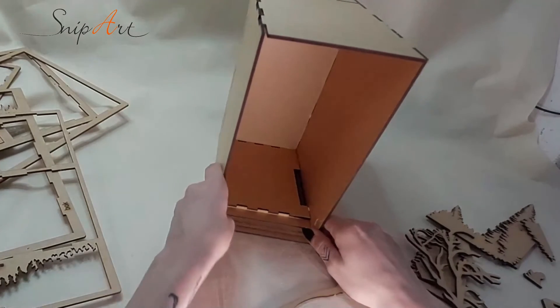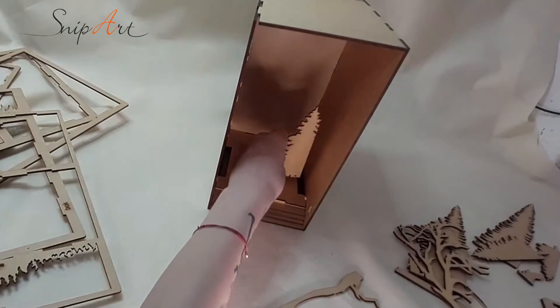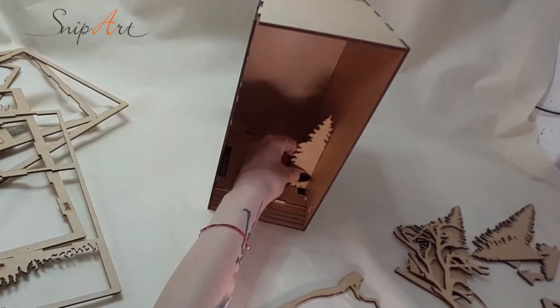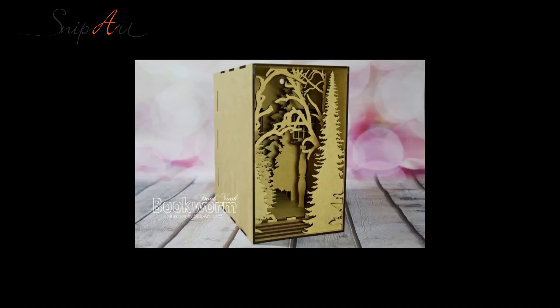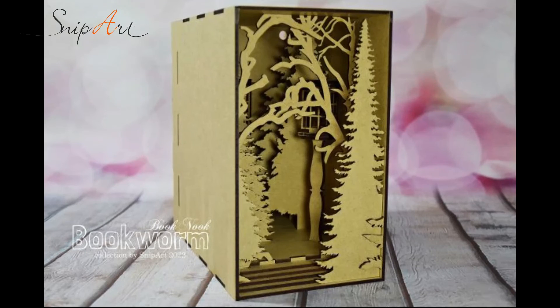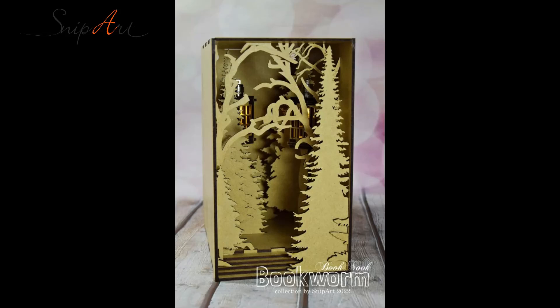We cannot wait to see what you will make with this product! If you ever post anything made with Snippart products, please tag us and use our hashtag, or check out our Snippart Inspirations group — it will be linked in the video description. From me, that's all for today. I hope you enjoyed this instruction. The music is also linked in the description. I hope you have fun with the clips — see you soon, bye!